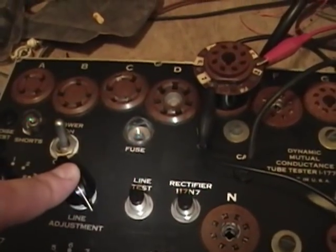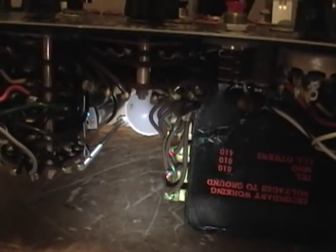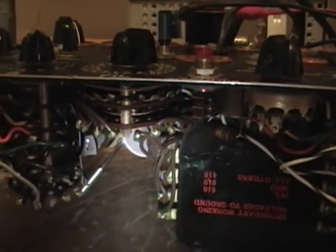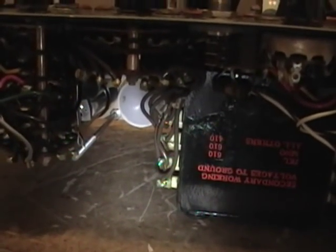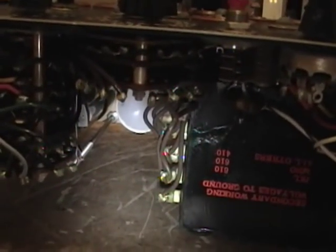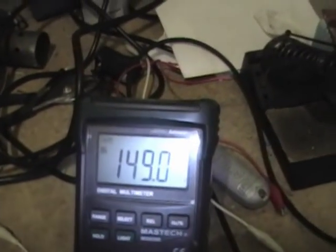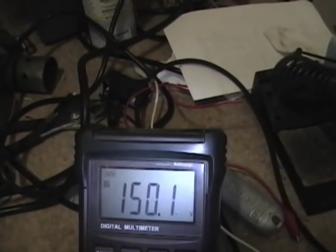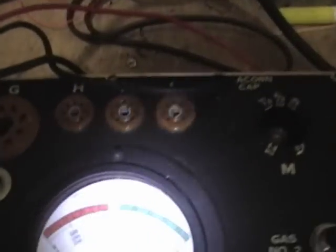I could rig up my own solid state replacement with diodes and dropping resistors, but for right now I'm just going to put the 83 back in. I want to make sure I can go through the whole procedure first and check for other problems, then deal with replacing the 83 another day. I put the 83 back in and let it warm up for about 15 minutes. Now when I do the amplifier test I can get it right on 150, however when I do the line test in that same position I'm way off.